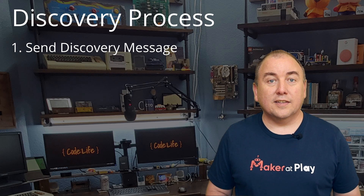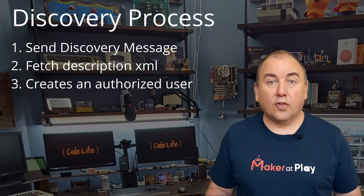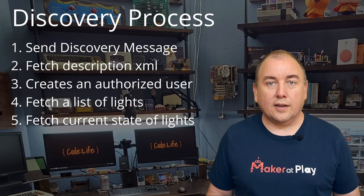I will link that video — it is on my Maker at Play coding channel. The process starts with having Alexa discover your device. First, it sends out a discovery message. Next, it fetches the description XML from the discovered device. Then, it creates an authorized user on the device. Then, fetches a list of lights from the device. And finally, it fetches the current state of each light.